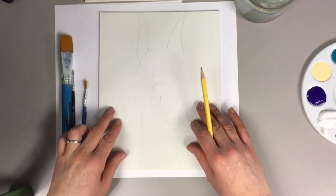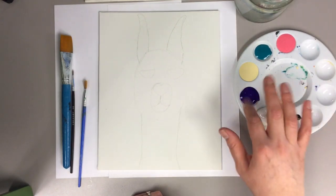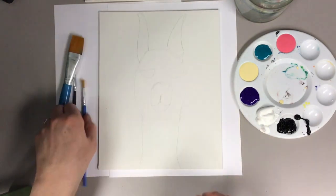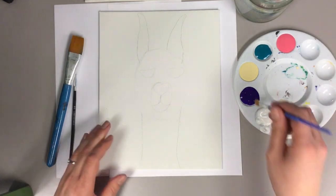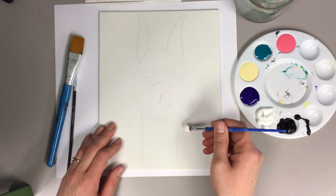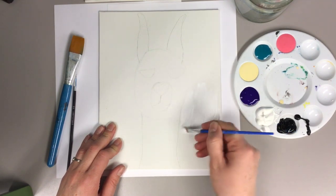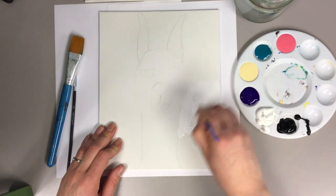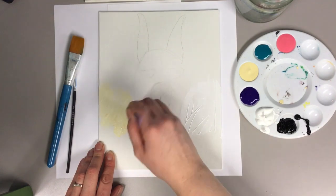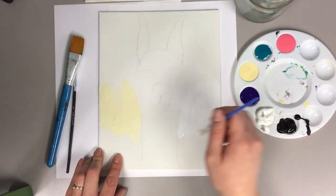So the next thing we're gonna do is the background. Choose a background — today I'm gonna use purple and white. I'm gonna do dark at the bottom and make it lighter at the top as we go. I'm gonna start with a little bit of white, choosing where I want it to start to lighten up. Just cover it with white, or you can use cream color too. We'll see what the difference is — I'll do one side cream, one side white.